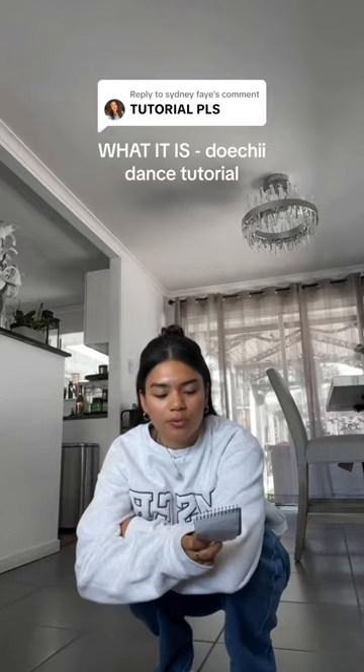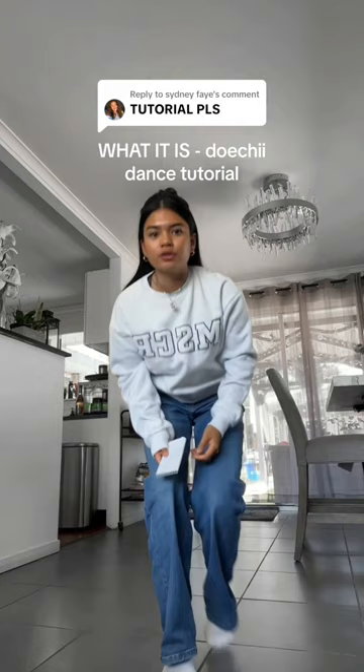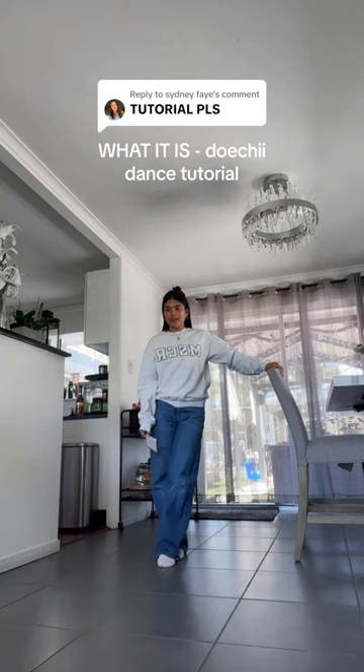Hello guys, I just woke up from a nap, so excuse me. I hope you've been well, I hope you guys have been dancing today. We're gonna learn 'What It Is' by Dochi — you guys received my take on it quite well, so thank you.